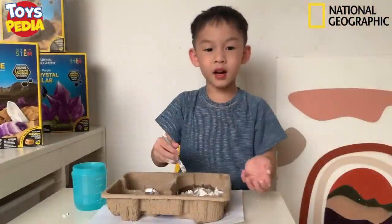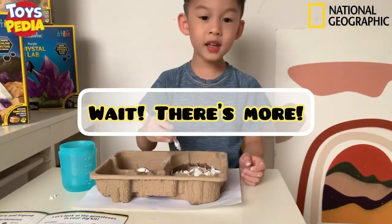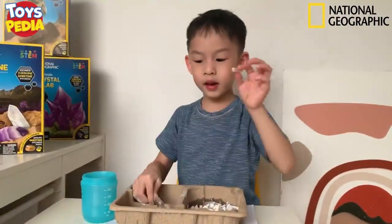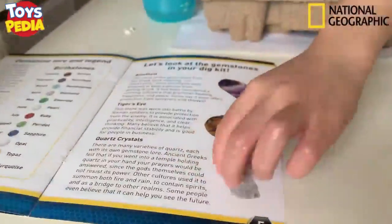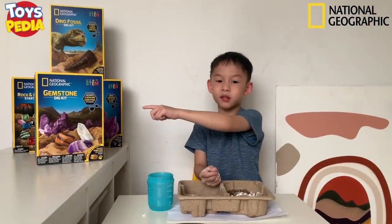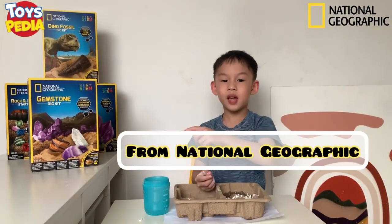I guess there's no more. Wait! I found something! This is a gemstone! What's this one? Let's see! What's this crystal? Wow! Yay! I found three gemstones! So much fun playing the gemstone dig kit from National Geographic!